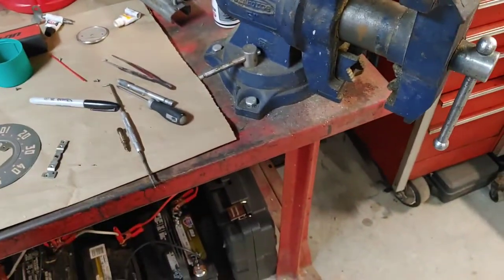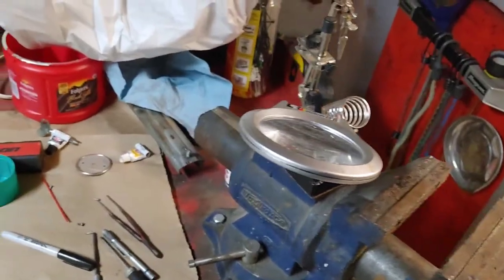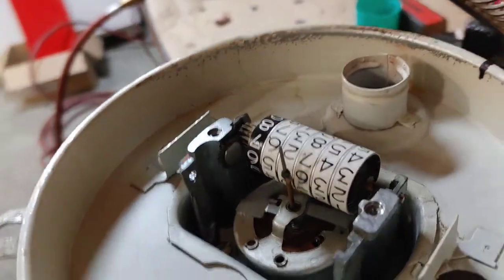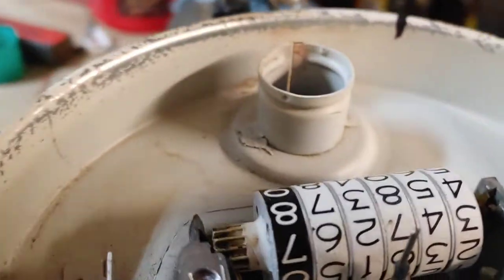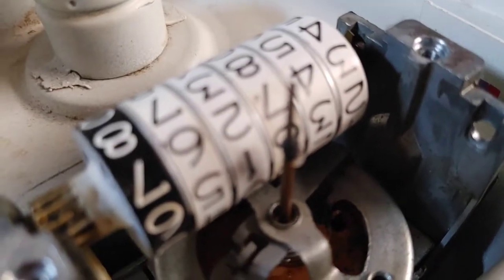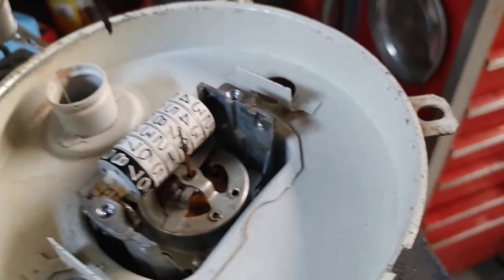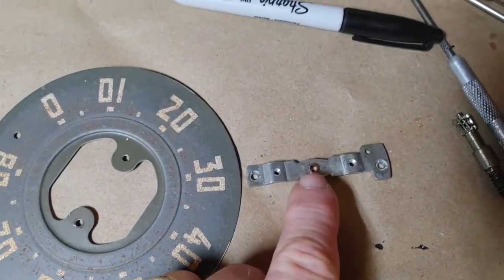January 24th, 2022. What I have here is the speedometer, and as you can see I have JB Quick on a shaft to the mechanism. I had to do that because the needle was missing, as you've seen in a previous video, and it's less than one millimeter hole.